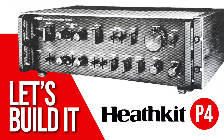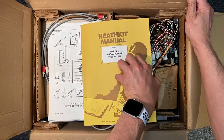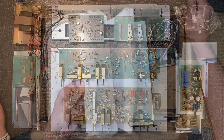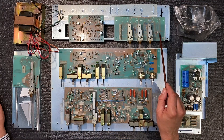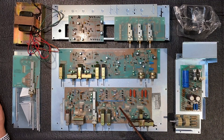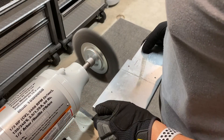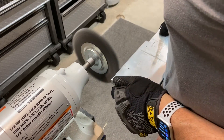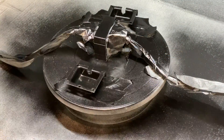Welcome to part 4 of the Heathkit AP1800 preamplifier series. In part 1, I told you about the history of Heathkit's Pro Series components and we did an unboxing of our new old stock 40-year-old unbuilt kit. In part 2, we built the speaker selector, input selector, mode selector, power supply, and moving coil boards. In part 3, we built the main circuit board and control board. If you missed those episodes, you may want to go back and check them out. In this episode, we'll remove the corrosion from our chassis parts, the rust from our power transformer, and we'll paint them with protective coatings. Let's begin.